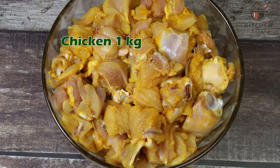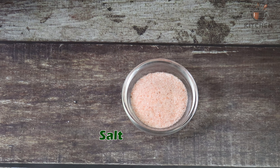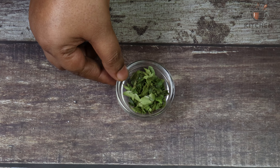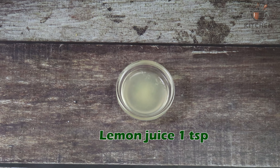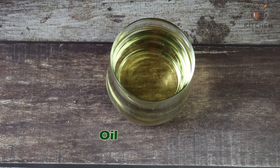Ingredients required: chicken 1 kilo, ginger garlic paste 1 and a half teaspoon, salt as per your taste, egg 1, finely chopped green chillies 3 to 4, finely chopped curry leaves 3 to 4 strings, finely chopped coriander leaves 1 teaspoon and few strands of curry leaves, lemon 1 teaspoon, cornflour 2 to 3 tablespoon, and oil for frying.